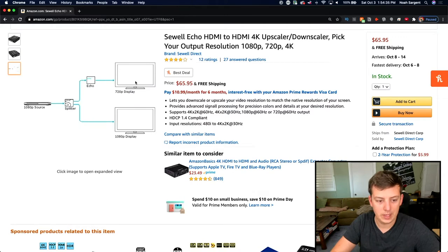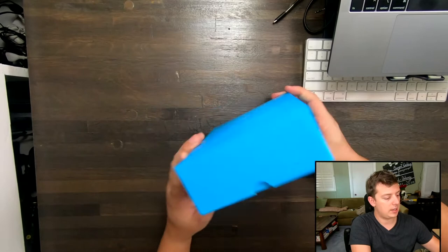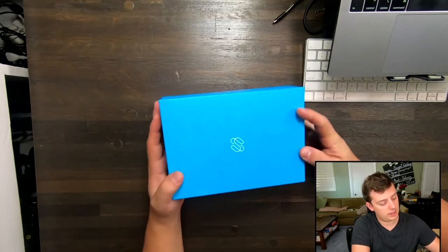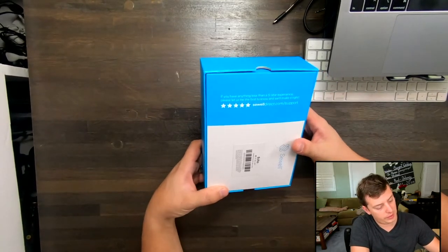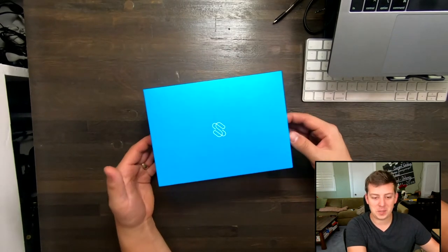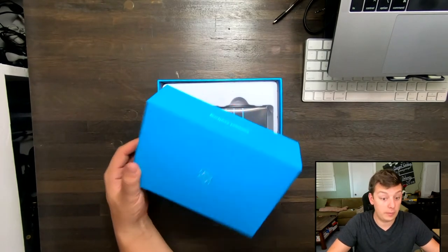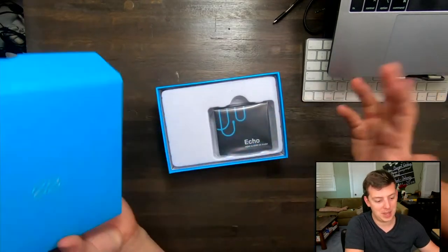Let's go ahead and take a closer look at the unboxing. Here is the box it comes in — it's actually pretty fancy. It says 'Connect to anything' on the side and has the website sewelldirect.com with their logo and a barcode. There's a quote that says, 'If you have anything less than a five-star experience, please let us know and we'll make it right.' On the Amazon page, it is currently a four out of five stars with just 12 reviews, so hopefully it will go up with my review.